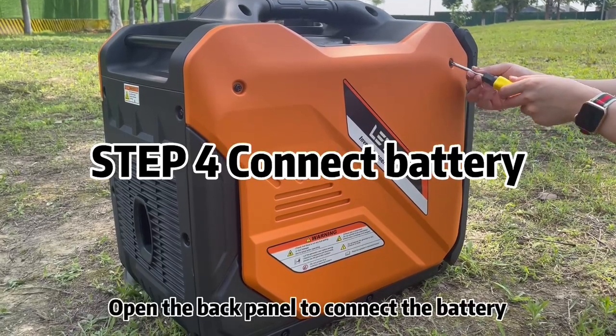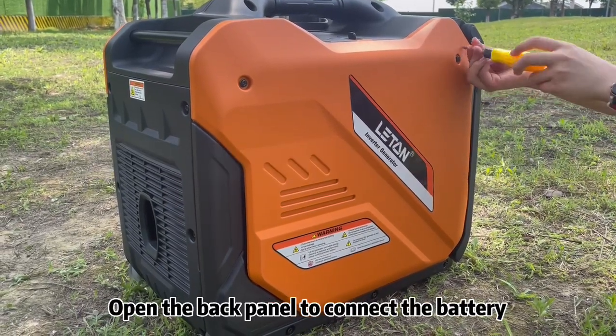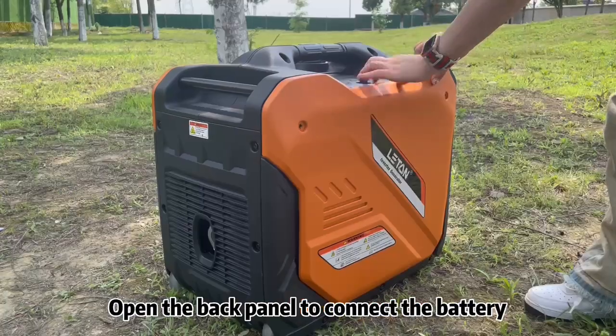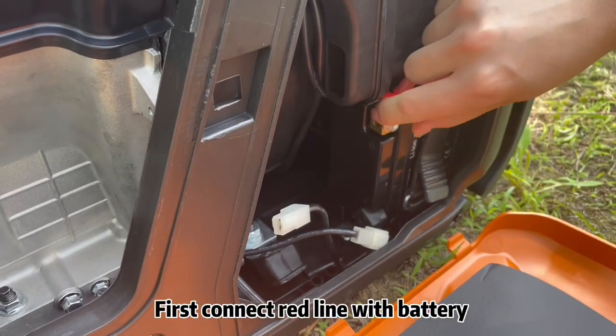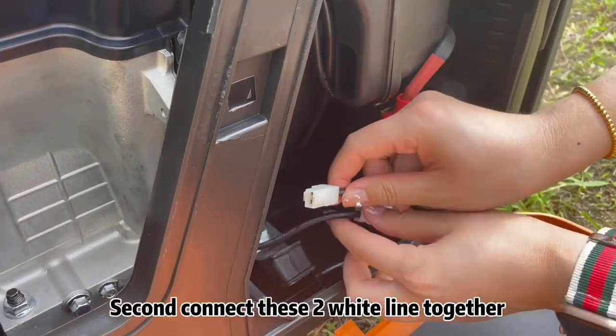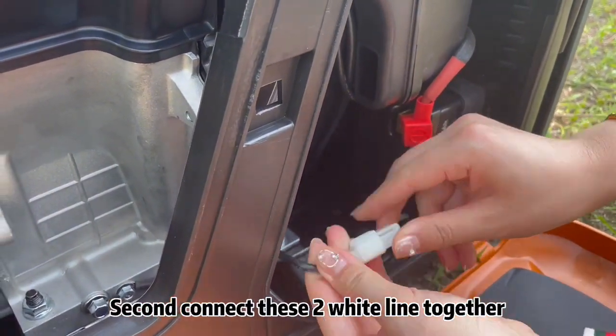Step 4: Connect the battery. Open the back panel to connect the battery. First, connect the red line to the battery. Second, connect the two white lines together.